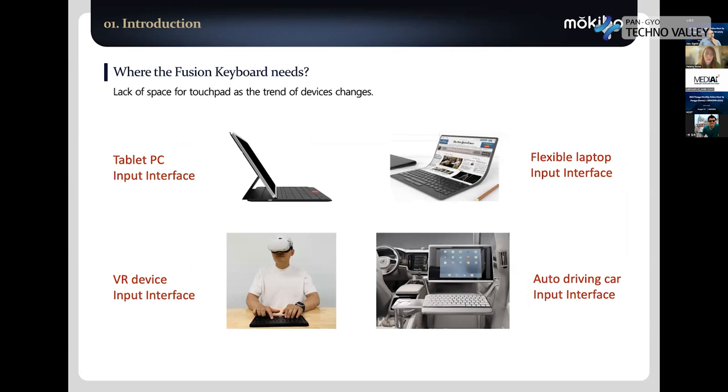Because the touchpad part is eliminated, the weight is much lighter. We can apply this technology especially to tablet PC typing covers because they don't have enough space for both a keyboard and touchpad. For example, Apple's Magic Keyboard just lifts up the iPad to make a small space for the touchpad. But if you use a Fusion keyboard, you don't need to lift the iPad, and you can have a keyboard with a two or three times larger touchpad.